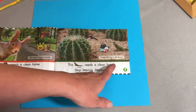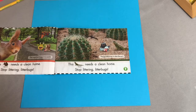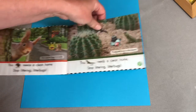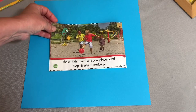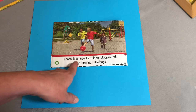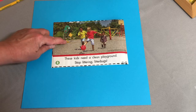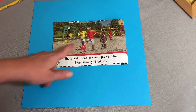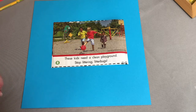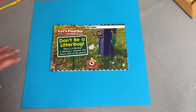This lizard needs a clean home. Stop littering, litter bugs. The lizard lives in the desert. Look at that litter bug with all his litter. I have a lot of lizards in my backyard, and the other day when we were doing our seed planting video, I scared one and it ran out — do you remember that? If you haven't watched the seed planting videos, go ahead and watch those too. These kids need a clean playground. Stop littering, litter bugs. The litter bug is throwing banana peel and trash on the ground, and the kids want to have a clean playground.